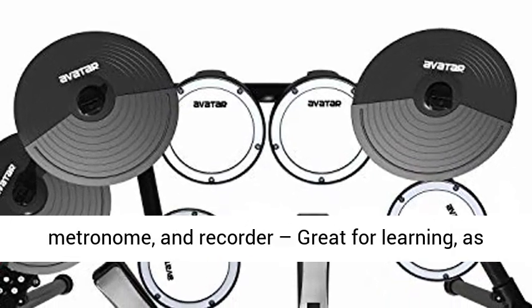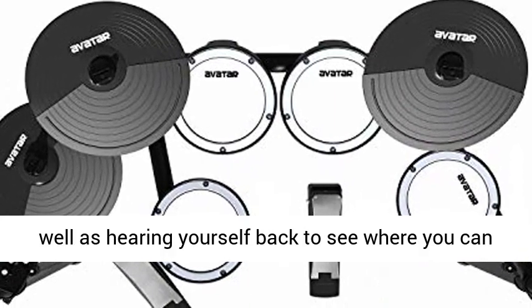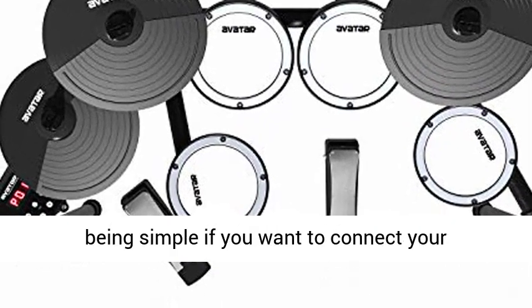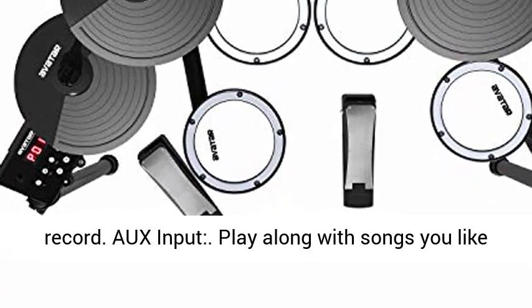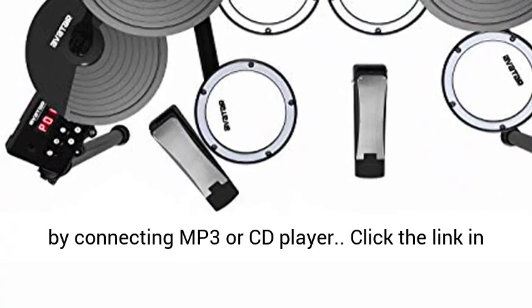On-board coaching function, built-in metronome and recorder, great for learning as well as hearing yourself back to see where you can improve. Support USB MIDI — USB MIDI ports make it simple if you want to connect your electronic drum kit to a computer for external recording. Aux input lets you play along with songs you like by connecting an MP3 or CD player.